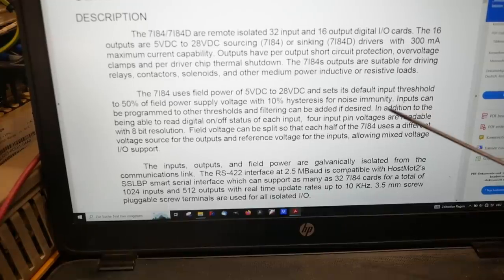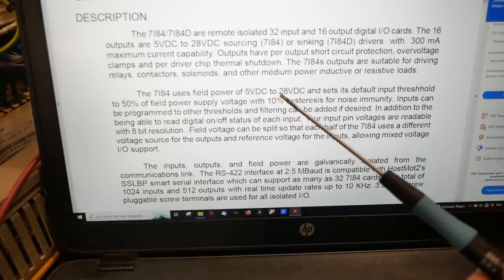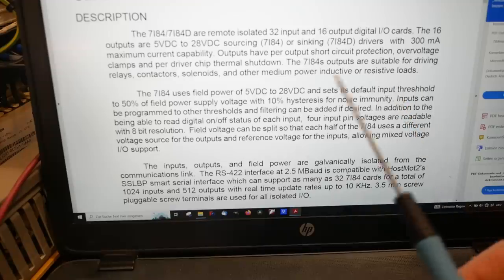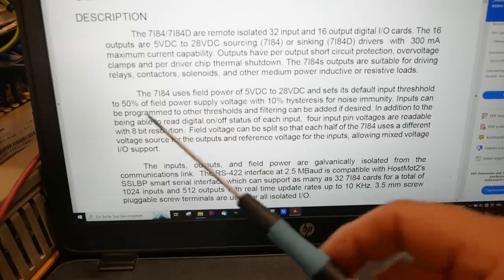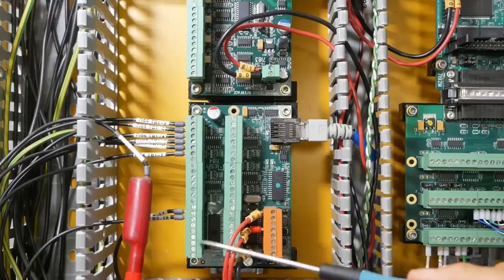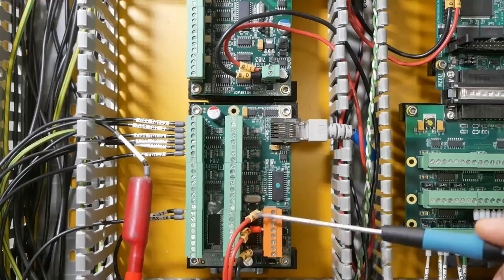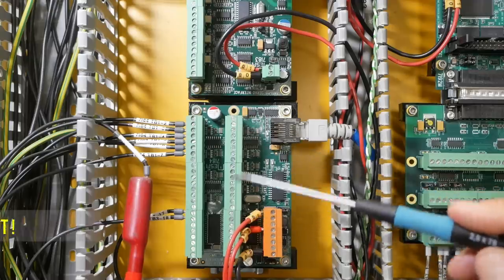Dumb mistake — I plugged those TTL signals from 0 to 5 volts into my 7i84 card for I/O. I'm powering the field power for this card at 24 volts, because that's what I need to drive all my pneumatics. As it says in the documentation, it'll set the input threshold at 50% of field power — so that means I'd get a transition from off to on at 12 volts, not at the 4 that I'm supplying. However, the Mesa 7i84 allows you to power each row separately. At the moment I've got both provided with 24 volts, but if I take one of these cables and move it from the 24 volt bus to a 5 volt bus, then it'll work with 5 volt power.